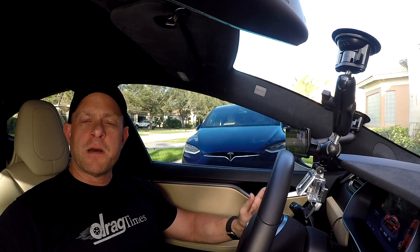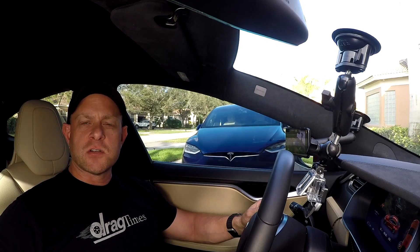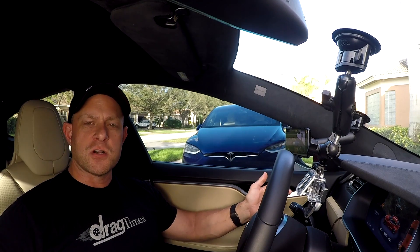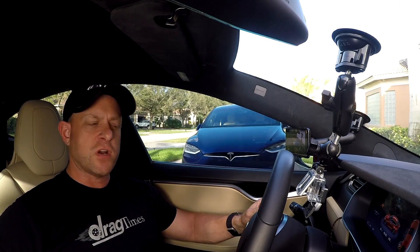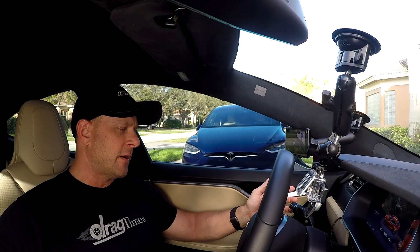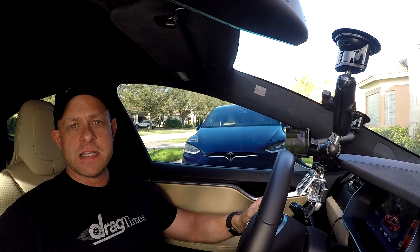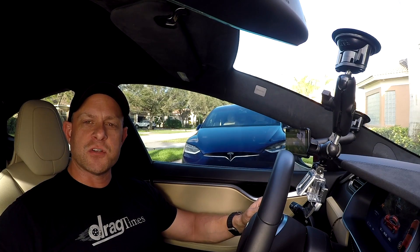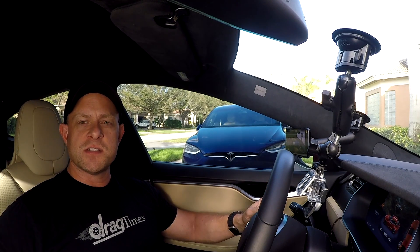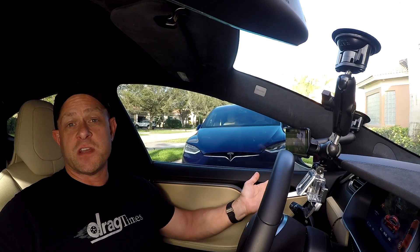Hey everybody, Brooks from Drag Times here. A lot of videos I do, I get comments on YouTube from people talking about electric cars, always saying you can't make another run without charging the battery, or as the battery goes down the car gets slower. So we wanted to test that out. I've drained the battery on the P100D down to 10%.